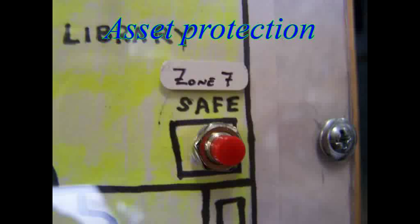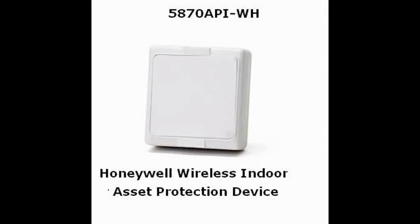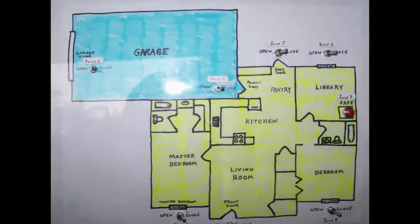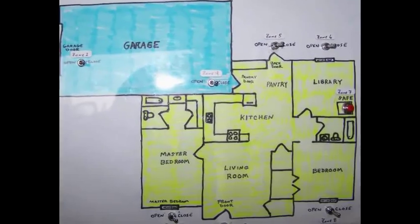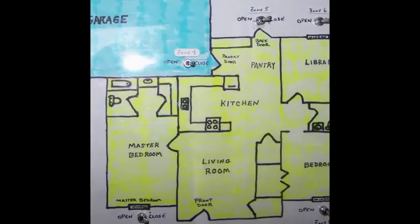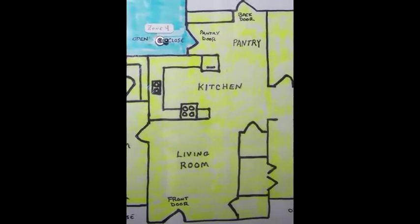Next, let's talk about asset protection. If you have something you don't want moved or touched — like a safe or an expensive picture — this little device comes in handy. It has built-in accelerometers that will activate an alarm condition if the object is moved. If a criminal gets past your door and window switches without setting the alarm off, it's time for your interior alarm system to go to work. You mount motion detectors where a person would normally have to walk, like the living room or down a hallway.